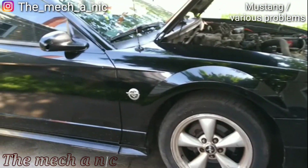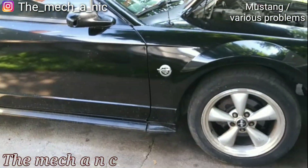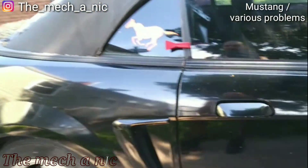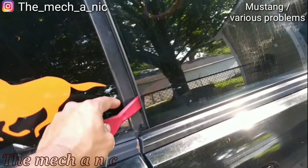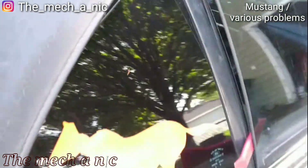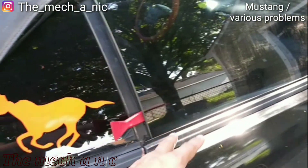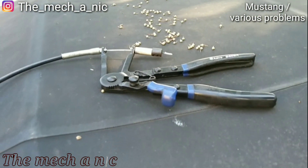Then I find out the key doesn't unlock the doors because the locks are messed up from when someone tried to break into it. So I'm locked out of the car. I come up with this method — put some plastic prying tools right there and right there. The fact that it's a convertible makes it slightly easier. Now we've got a gap, and what worked best for me is my hose clamp pliers.